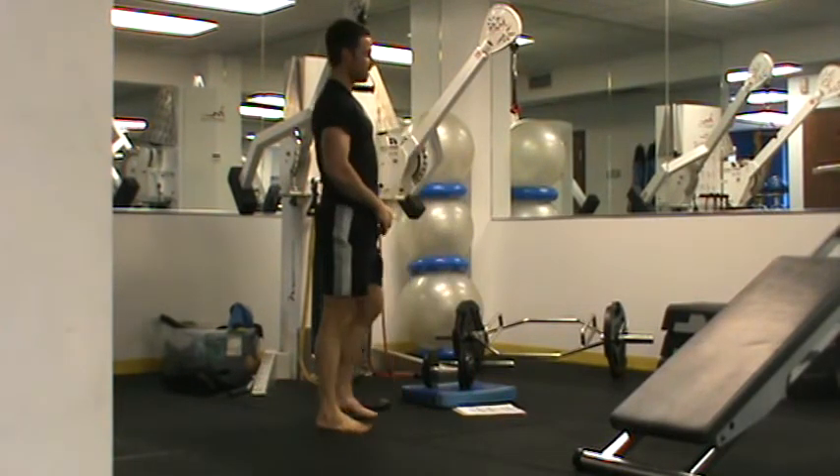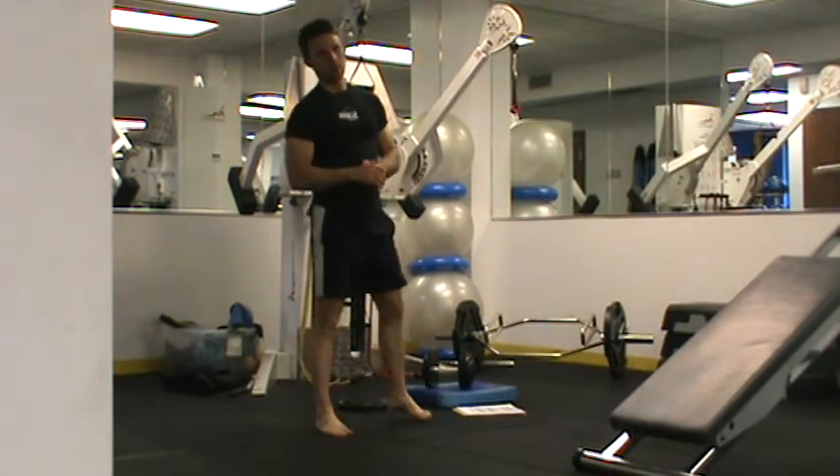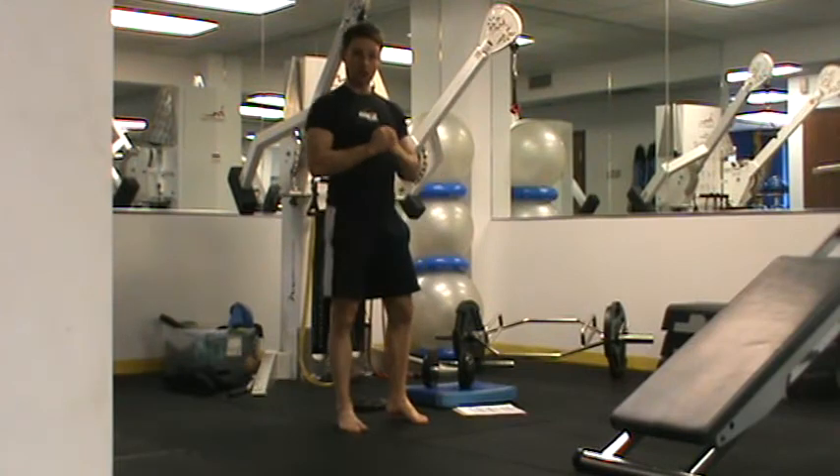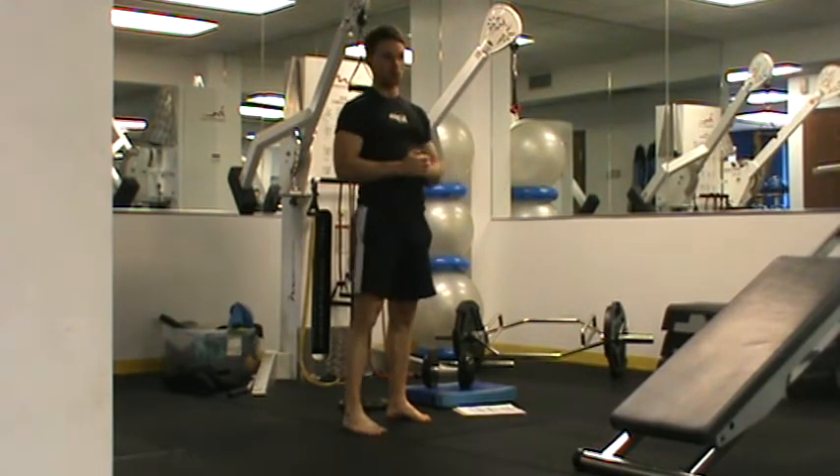So that's our core circuit. We're going to perform each exercise back-to-back, 30 seconds, until we're done.